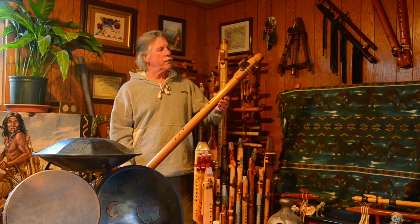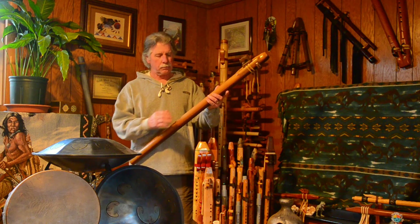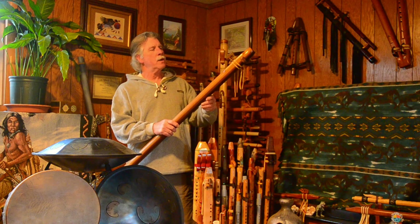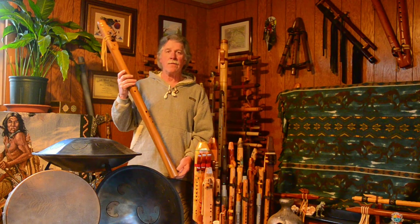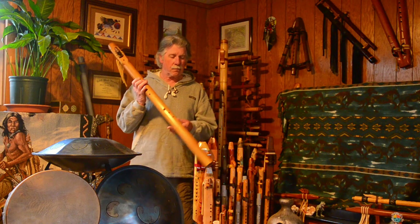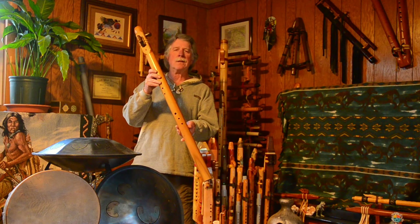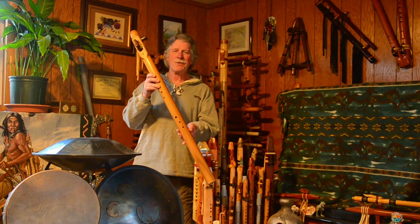Brad Young, Four Wind Flutes, made from poplar hardwood — little bear fetish here — and this has met my needs very, very well. Four Wind Flutes made by Brad Young, it's a great flute. I've loved it. Thanks for watching.